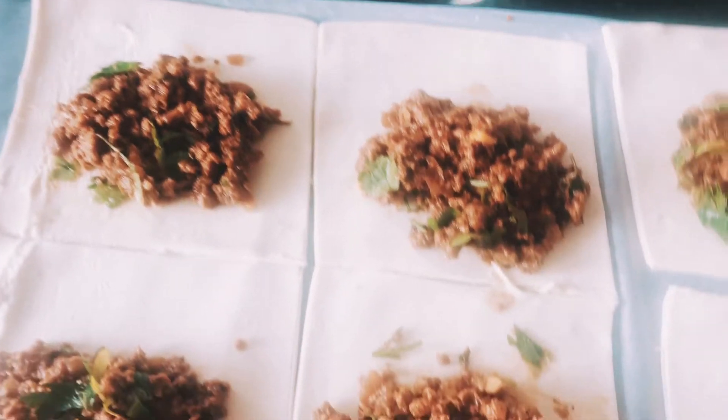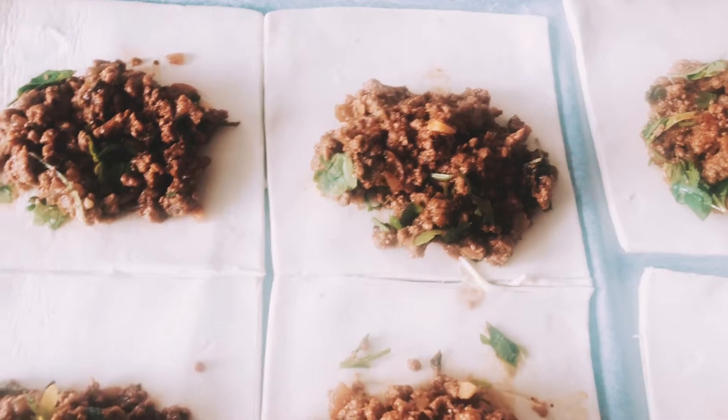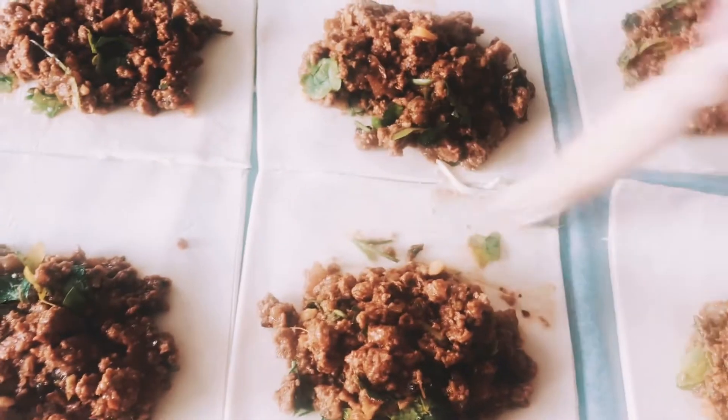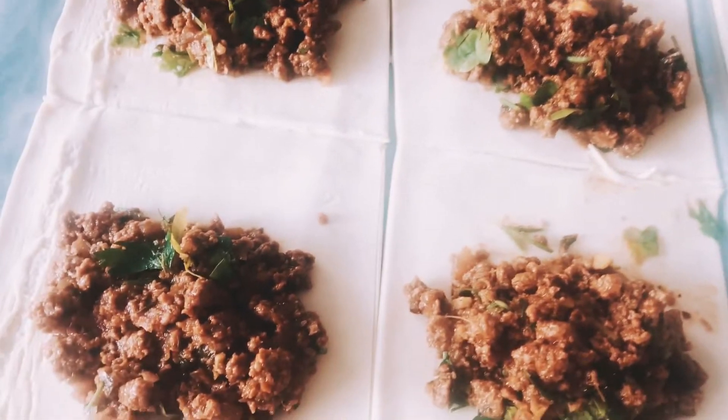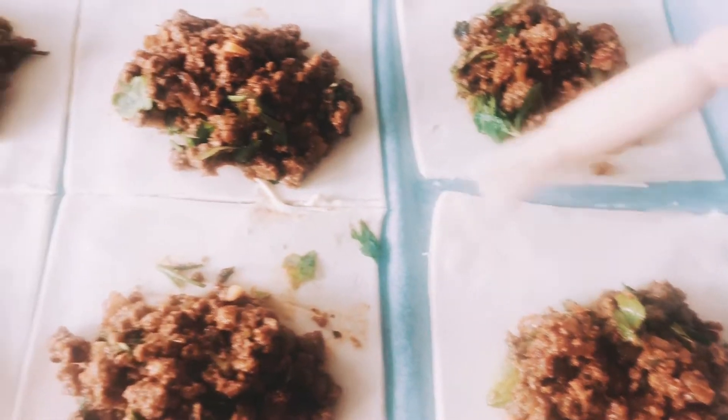I'm using a pastry brush just to coat the pastry on the sides — it doesn't matter which side you do, you can do one side, it's totally up to you. In this case I only used one side of the pastry to brush it, and I'm using milk to brush it.